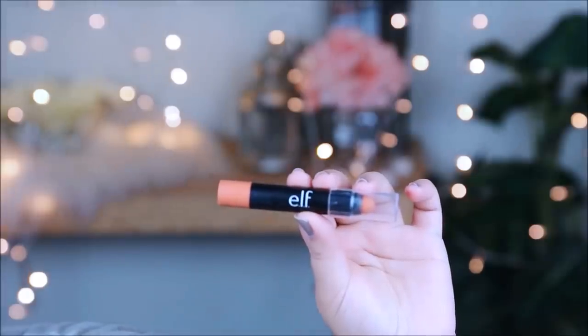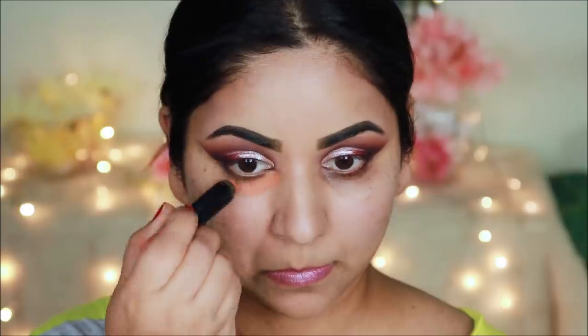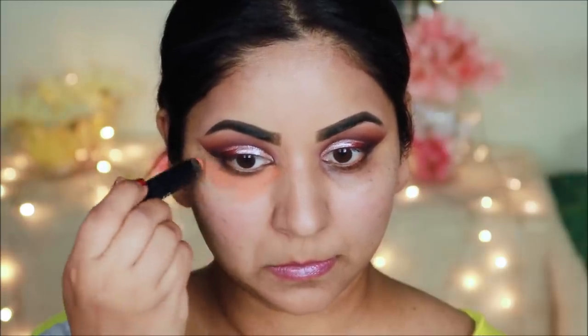Before applying the lips, I will use the Wet and Wild lip balm. After blending, I will set it with a little powder.